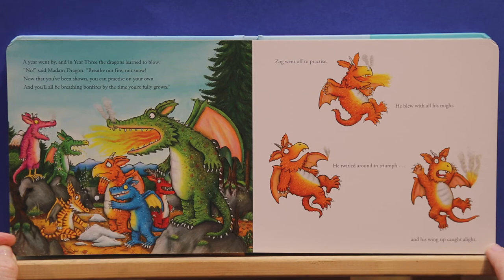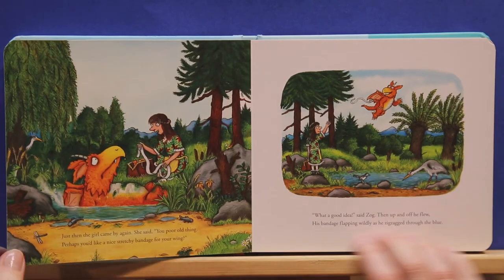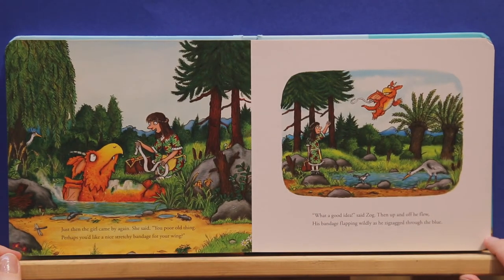Zog went off to practice. He blew with all his might. He twirled around in triumph, and his wing tip caught alight. Oh dear. Just then the girl came by again. She said, you poor old thing. Perhaps you'd like a nice stretchy bandage for your wing. What a good idea, said Zog. Then up and off he flew, his bandage flipping wildly as he zigzagged through the blue.